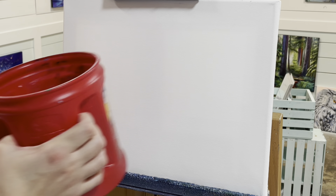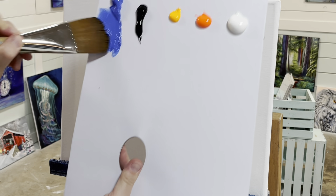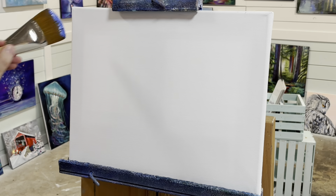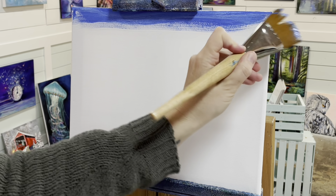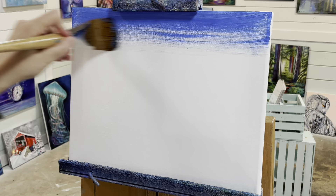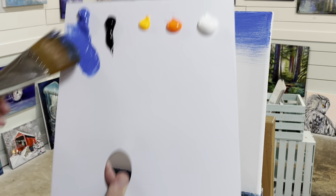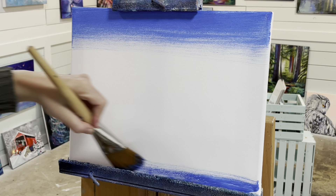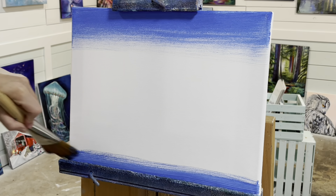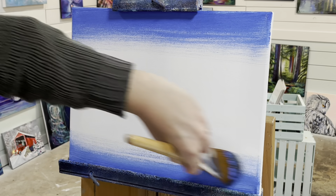We're going to begin by getting our brush a little bit wet and make sure that you wipe off all those drips first. Then we're going to pull in and load our brush really well with that cobalt blue and start spreading it and blending across the top of the canvas for the sky. Then we're just going to work that paint out of our brush so it gets lighter and lighter, and then work on the bottom — this is going to be the water — pulling the same way, back and forth, side to side, nice long sweeping strokes.